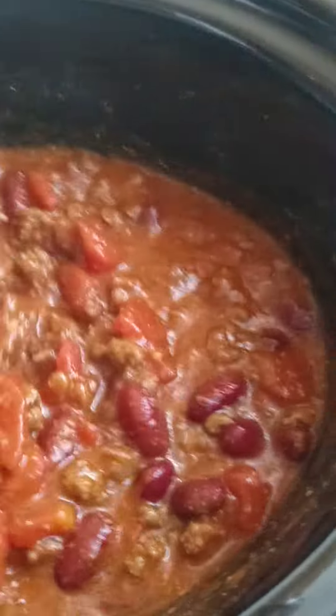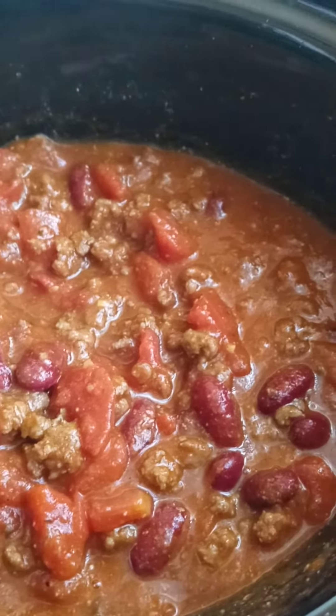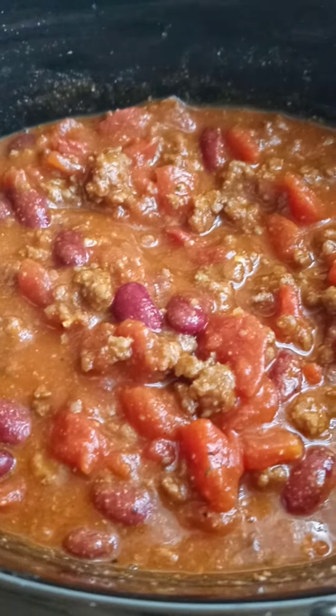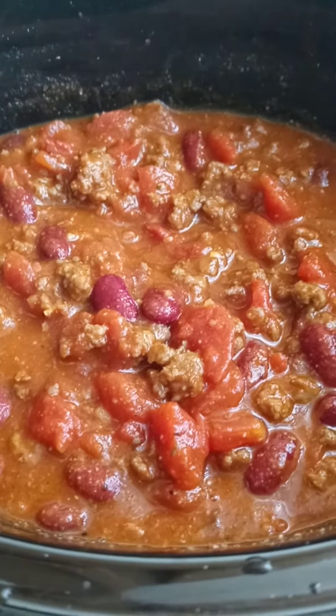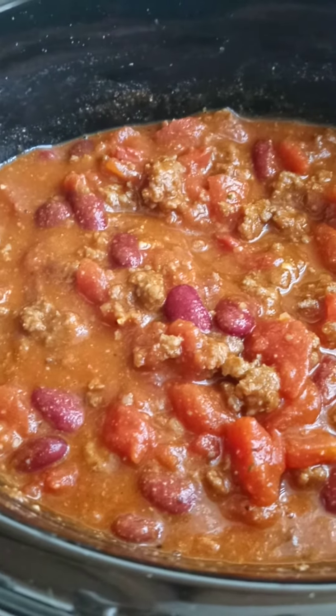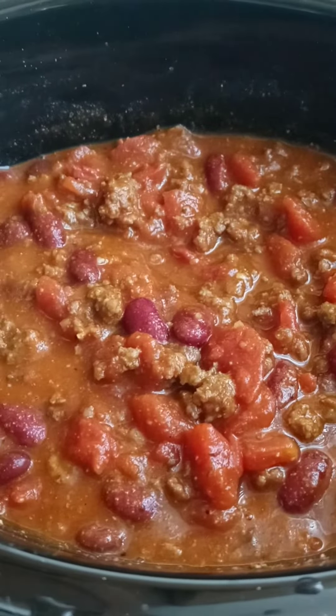I put my red kidney beans in here, ground beef, diced tomatoes, two cans of tomato sauce, and a pack of chili seasoning. Then you can add whatever seasoning you like.